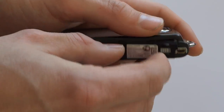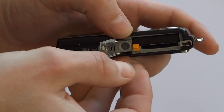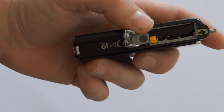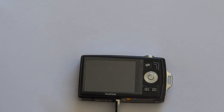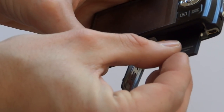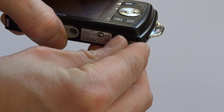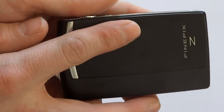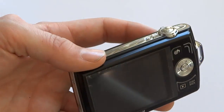The battery itself goes in here like that. The memory card goes in underneath it - I'll show you exactly how that goes in. It goes in that way. And there it is. Slide the front down and the battery's not charged but if it was that's how you'd turn it on.